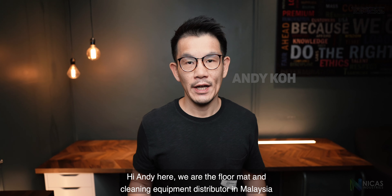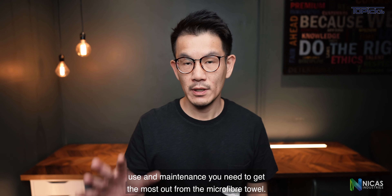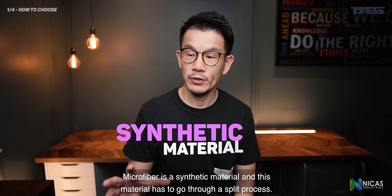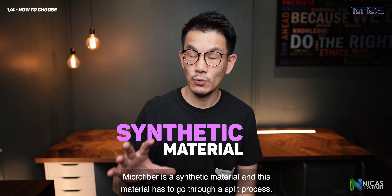After this video you will know why you need them, and how to choose, use, and maintain them to get the most out of your microfiber towels. How do you choose? Microfiber is a synthetic material and this material has to go through a split process.